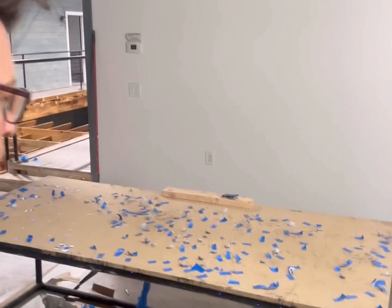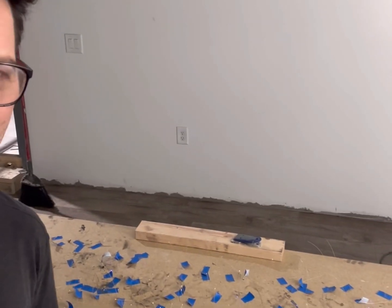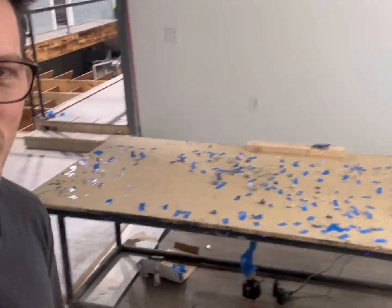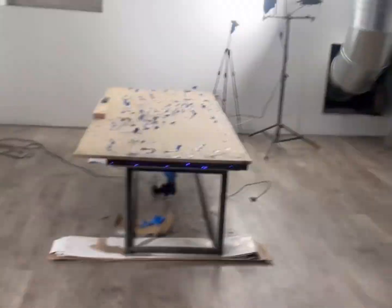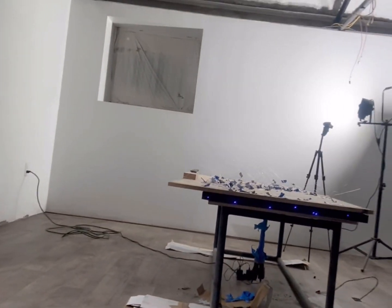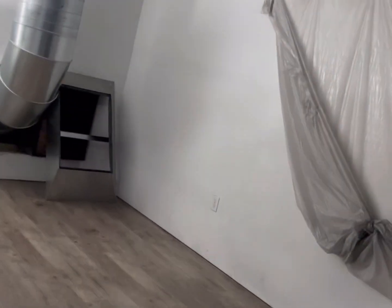The anticipation is killing me. I'm about to pull the top off of the first ever fiber optic concrete table — at least that I could find. This is an out-of-the-park first ever Airbnb designed to sleep an entire baseball team. Follow along — we're about to pull the top off of this concrete fiber optic gaming table that's going to sit up here in the loft area.